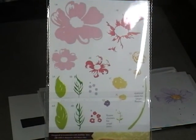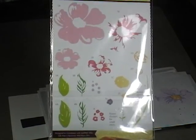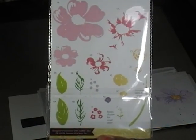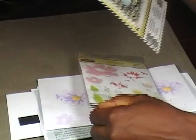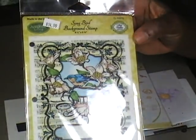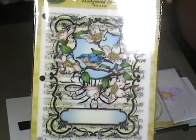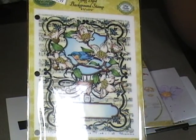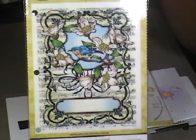I went trotting off to the booth on the last day of the expo and I have to tell you, in my opinion the pickings were pretty slim. After spending about 20 minutes going back and forth on what to get, I finally decided on this Songbird background stamp. I figured I could use it to pop some coloring and also use some mixed media with that.